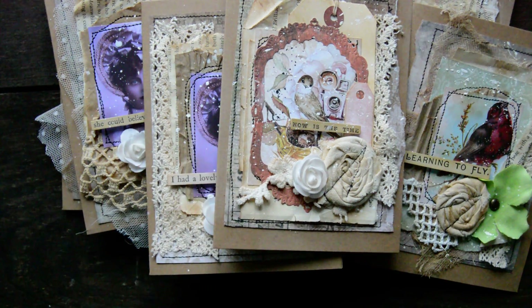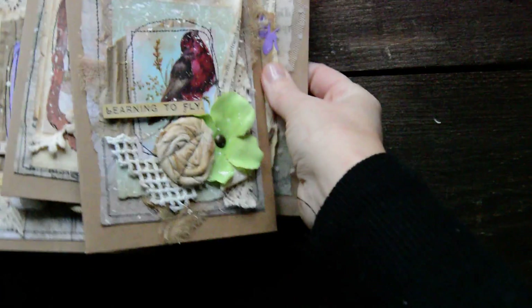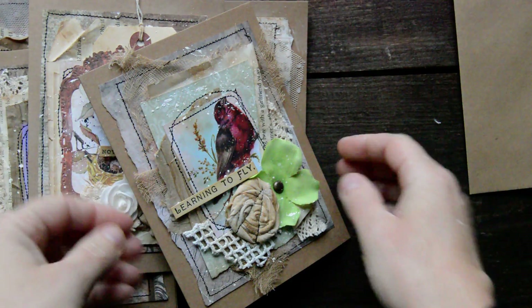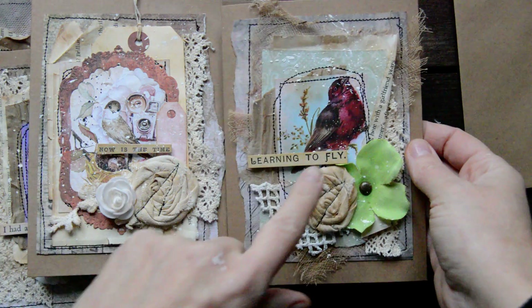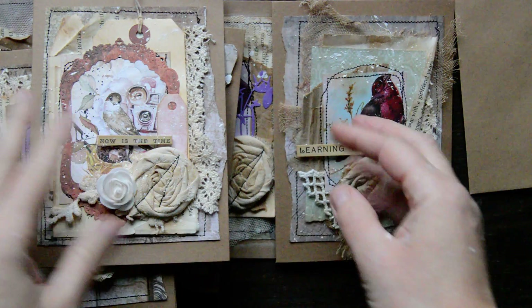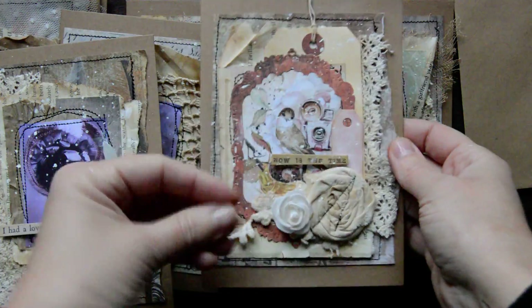Hi guys, Sigita here. And as I mentioned, I was making some cards. So I have a few cards for you guys - very random, no particular reason. What I did, I paid attention to little word stickers. So that's the main thing I was paying attention to - to give that card a meaning.